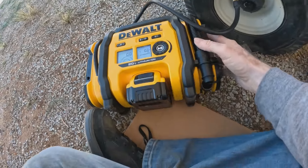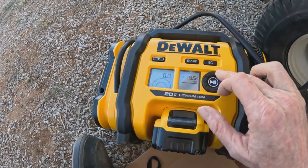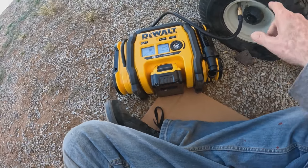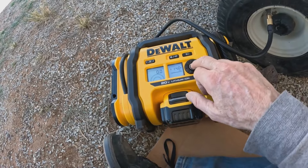As you can see, there's no air pressure in the tire. This says 14 PSI right there and that should take it up to 14 PSI and stop. Let's do it.